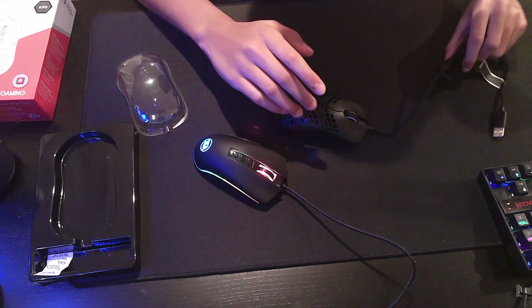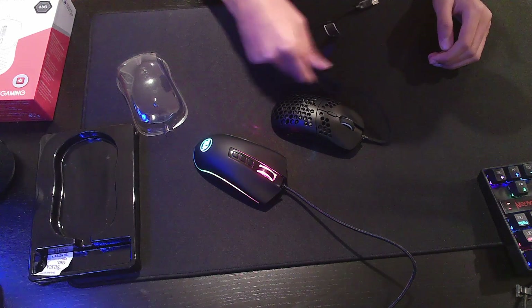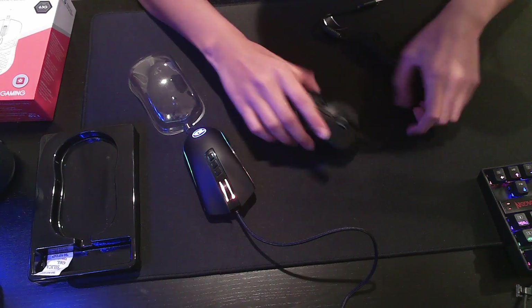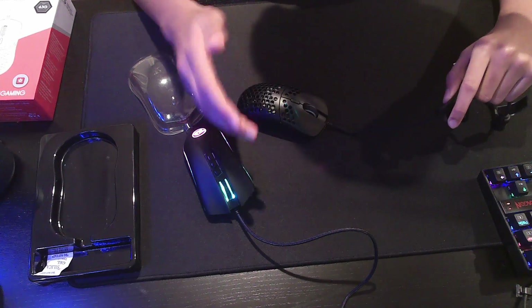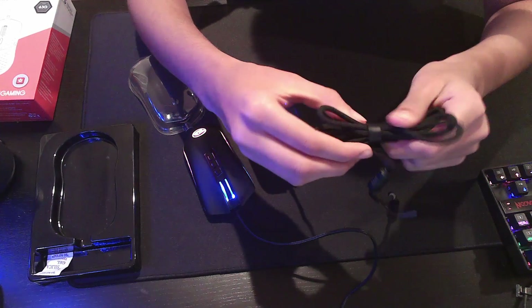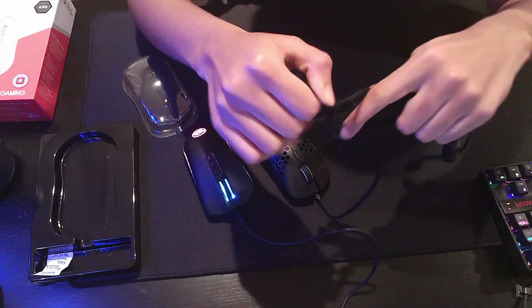Let me just do a quick flexibility test. Alright, let me do that on the M711 Cobra. Yeah, it's not flexible at all. So this — I don't think it's a paracord, but it's something like a paracord. I've never seen something like this before. It's kind of like a rubber sleeve, and you just take it out. It's pretty nice.